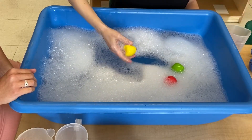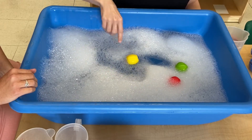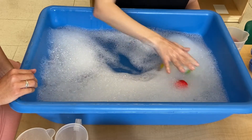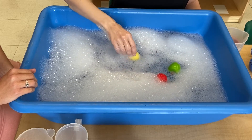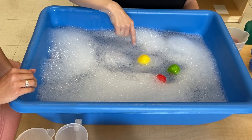So I have some apples here just because we had them lying around. Watch this — they're floating! If I try to put them at the bottom of the water, they bounce right up to the top. So my apples are floating. Maybe you have some toys around the house, but always ask for permission. You don't want to put anything in the water unless your grown-up says it's okay.